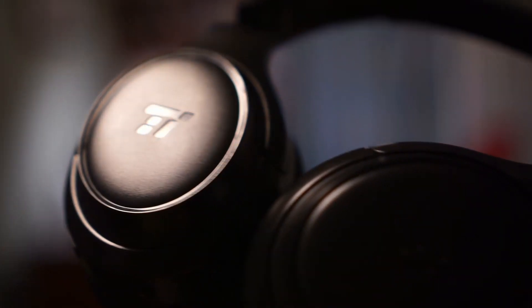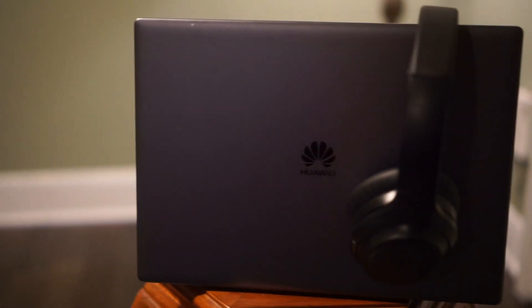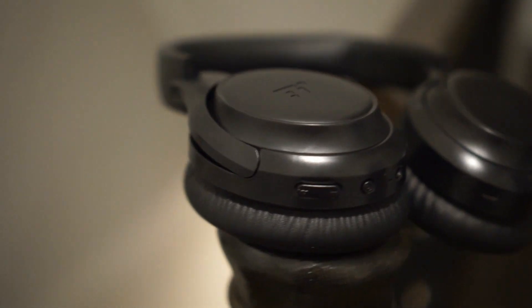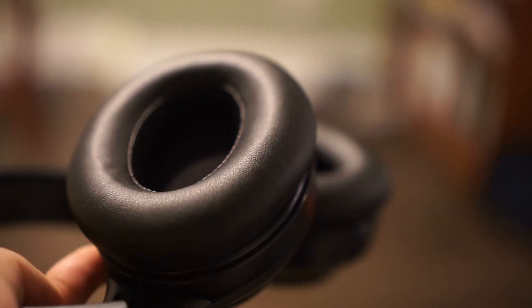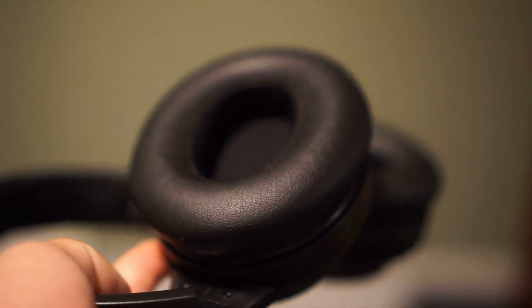The third MiPrix Pro accessory that you should buy are the Toutronics Bluetooth headphones. Now I've already reviewed these before, so if you want to see that review, I'll put a link in the card. But anyways, these headphones have great build quality, good active noise cancelling, and good sound quality as well. Overall, these are some great budget headphones that come in at around $70.